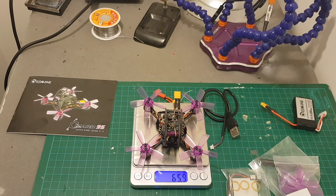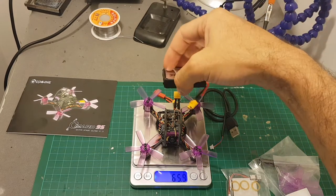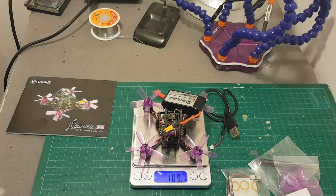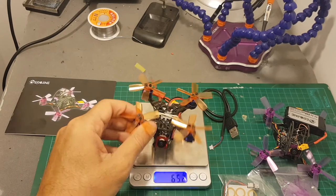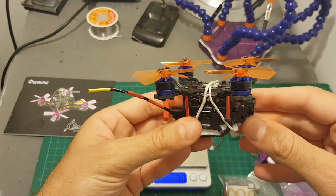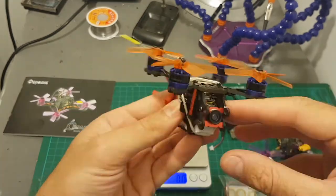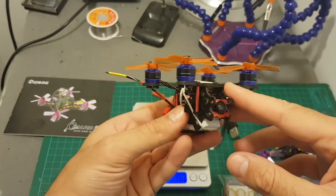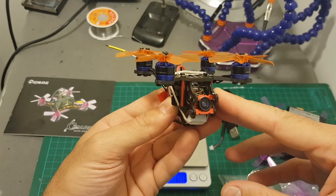The weight of the Isshin Lizard without the battery is almost 66 grams, and if we add the 550mAh 3-cell battery it's almost 110 grams. That's almost the same weight as my new Isshin Fyro 80, which I recently built, which is also a small beast and is capable of flying 3-cell LiPo batteries as well.